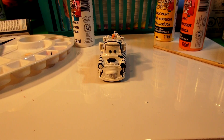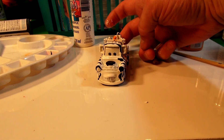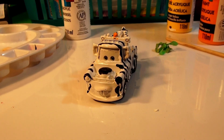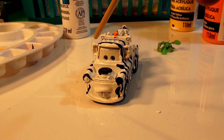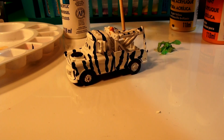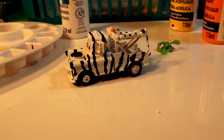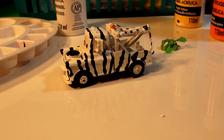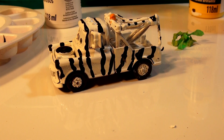Wow folks, there you have Zebra Mater! I'm really impressed. Thanks to the person who recommended I do Zebra Mater - I never heard of him before, but I went to Google and punched in Zebra Mater image and sure enough he was on a public service announcement in Russia. That came out really good - thanks again folks! Let's go back over to our workbench and compare it to the rest of the cars.